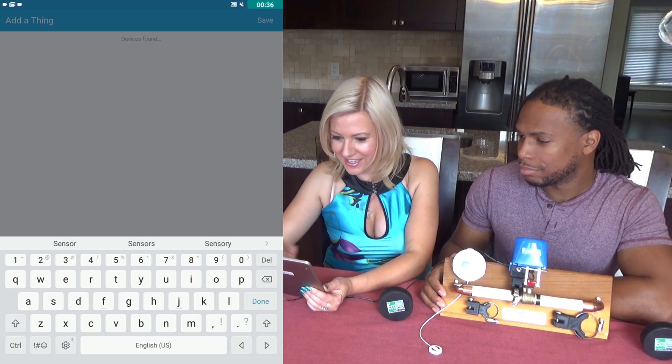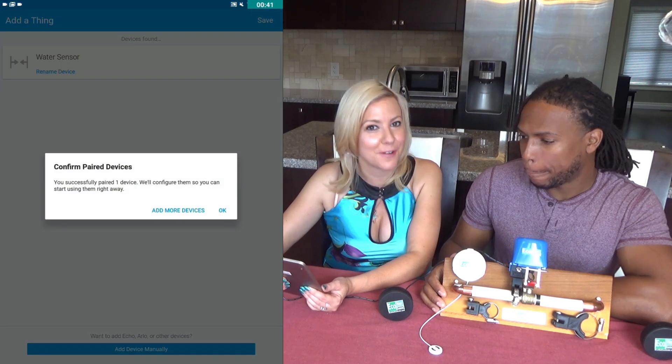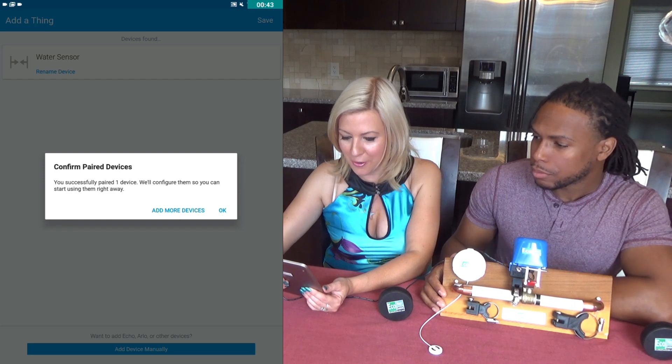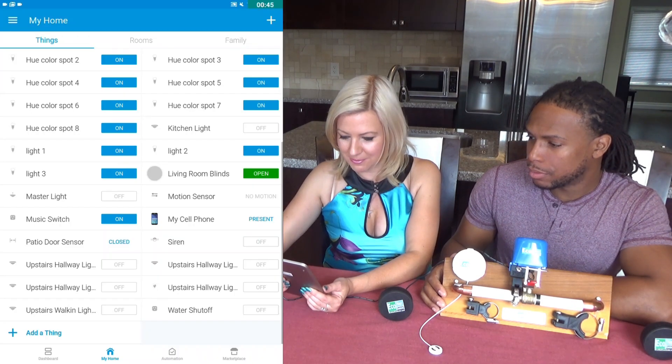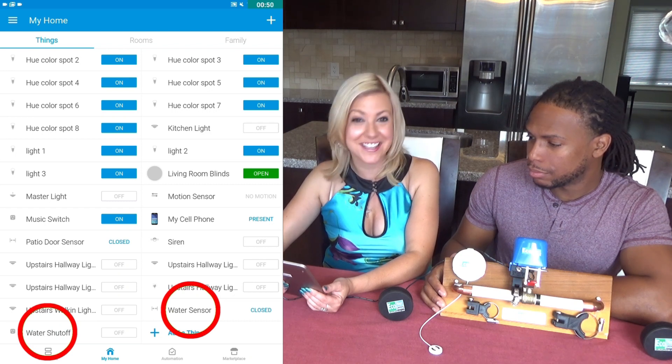I'm calling this one 'Water Sensor.' Once you're done, click done and save, and it confirms your paired device. Click OK, and you'll see it appear in your list. It's that easy. Now we'll set up a routine so that when the sensor is triggered, it automatically shuts off the valve.